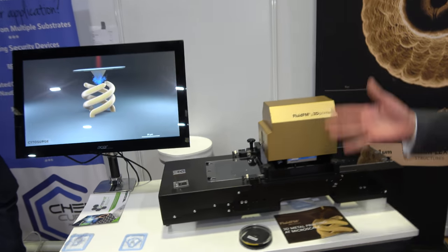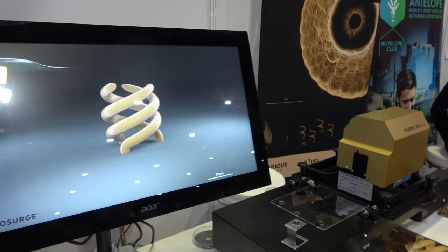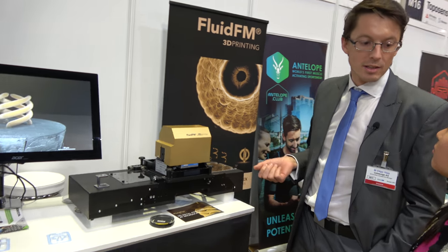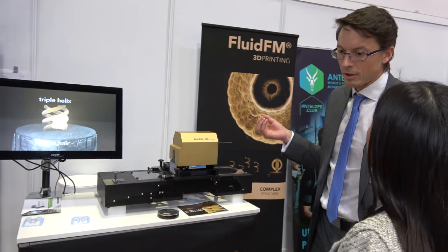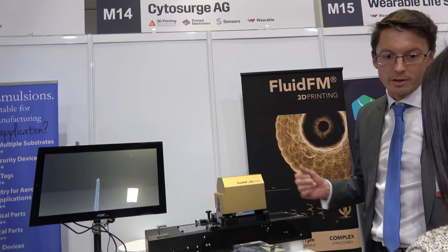So can you tell me a bit more about your printer? Basically, we have here our Fluid FM micro 3D printer. This is the printer which can print metal objects out of a solution at room temperature, in the size of micro objects, like one micrometer diameter, or even smaller or bigger.